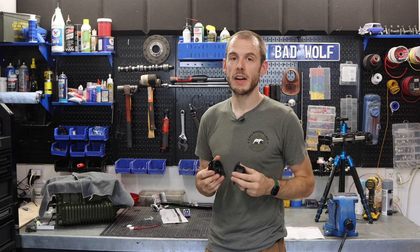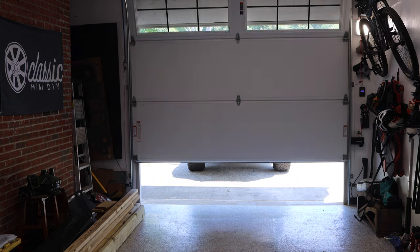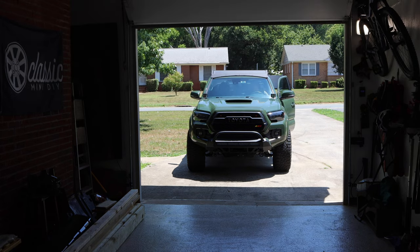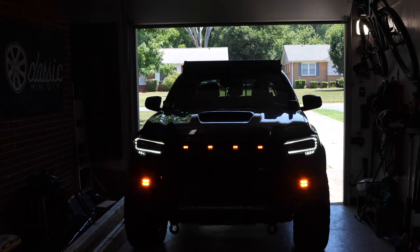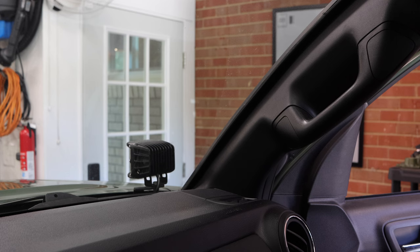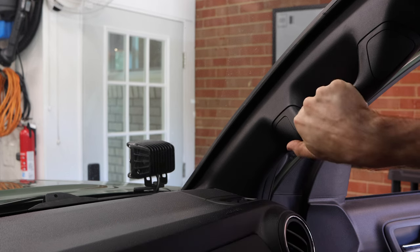Let's get the truck into the garage and get it all taken apart. It's not a whole lot of work, which is pretty cool, and I'll show you guys how to do this. The install method is pretty much the same on both sides. I'm going to show you guys that on the passenger side, since there is a big handle here — it's a little bit different.